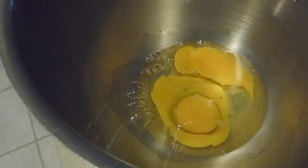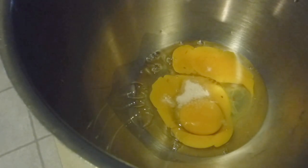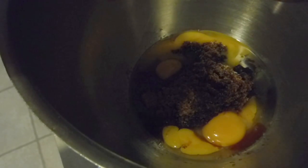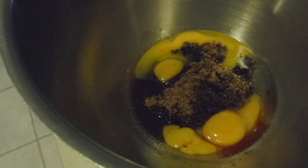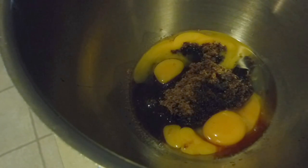I'm ready to make my syrup for my pecan pie. I went ahead and added the eggs into my bowl and I'm going to add my pink salt and my homemade brown sugar. I'm adding three teaspoons of vanilla and I need to add three-quarters cup of corn syrup, which is always a mess to measure, so I'm going to do that last.